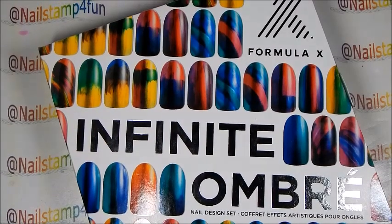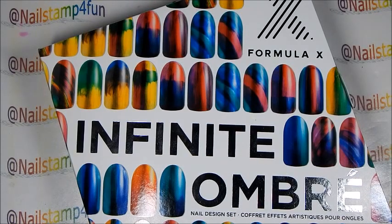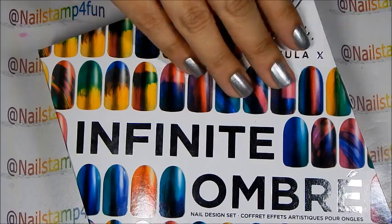Hi, this is Swania from Nailstand for Fun. I hope you guys are having a great day. Today I have the Formula X Infinite Ombre set, and this set was provided by Queen.me as part of their Queen.me VIP program. I'm super excited because with this set you can create a lot of beautiful looks, and I'm going to show you what this has inside.